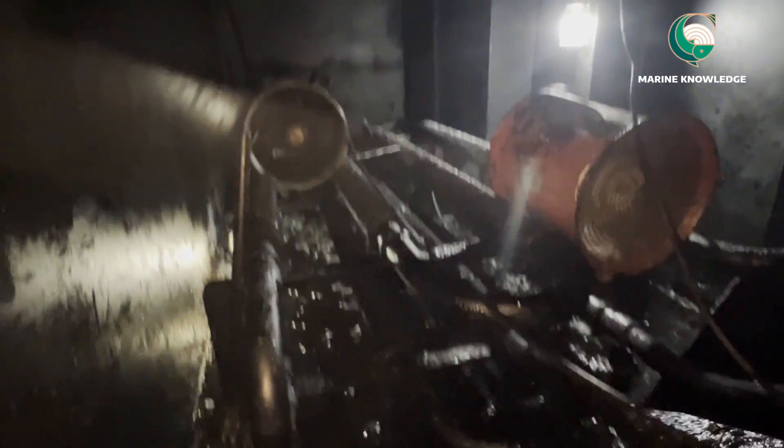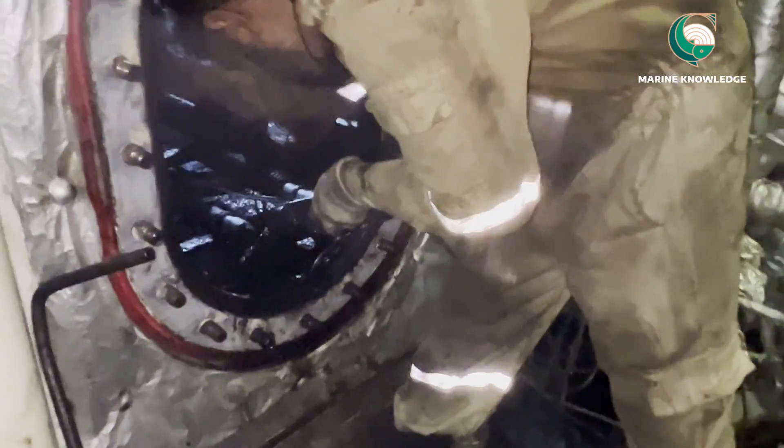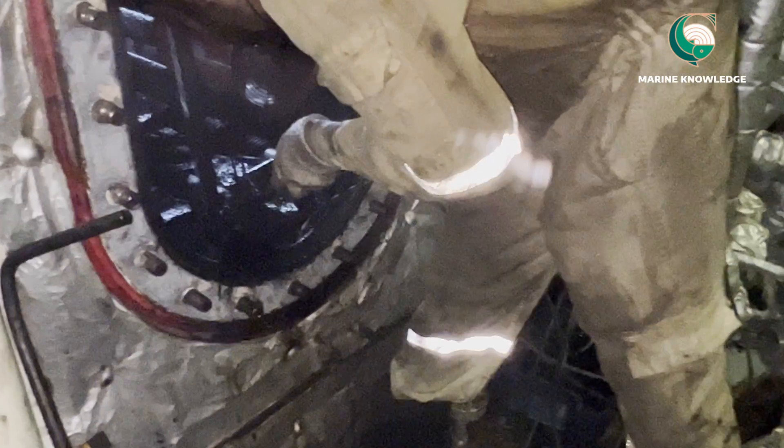It will take at least two days to complete the work. It is a small tank, but very complicated. You can see the number of coils — between the coils, all that sludge will be there. Without disturbing the coils, you have to remove it. You can see the tank is almost cleaned now.